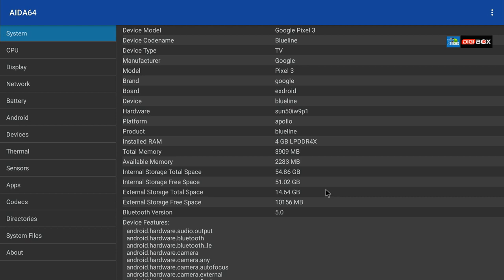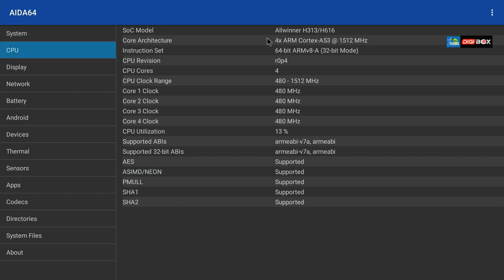We also hooked up a 16 gigabyte USB with some videos, which shows as extended storage. The Bluetooth version is Bluetooth 5, which is finally working properly. The CPU shows as Allwinner H313/H616 — two chips together making it very powerful. It's a quad-core Cortex-A53 processor running at 1,512 MHz, 64-bit ARM but running in 32-bit mode due to the OS.